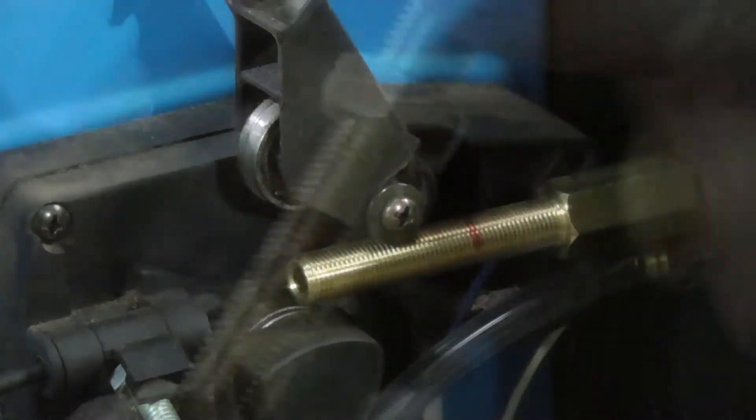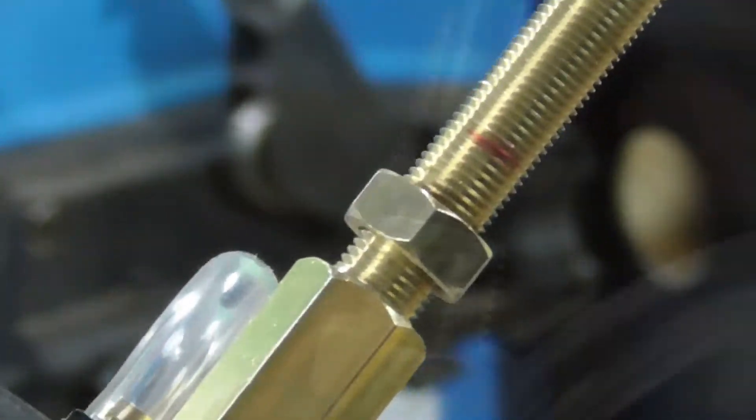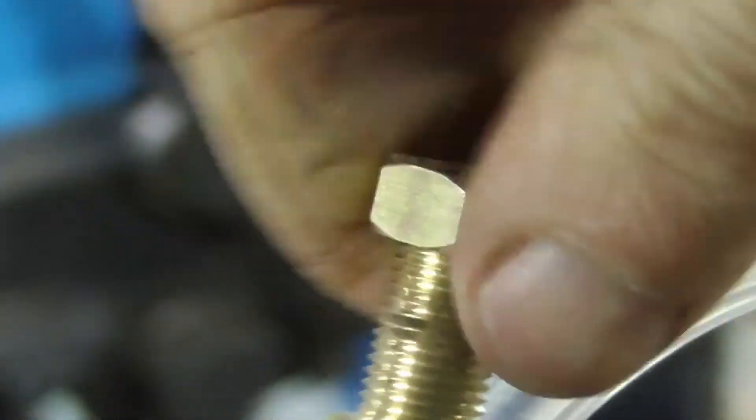Mark it down to where it fits. Put a nut on it so you can remake the thread after you've cut it, and take the nut off. You shouldn't have any issues putting nuts on or off later.